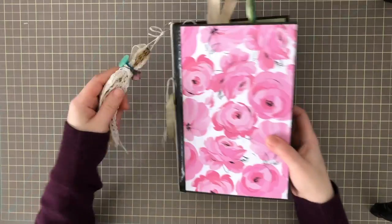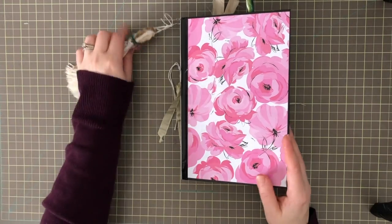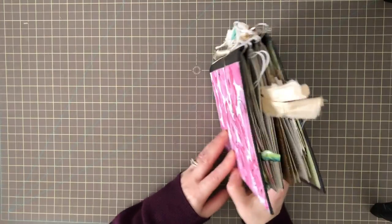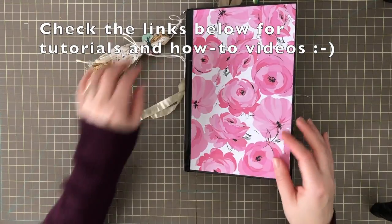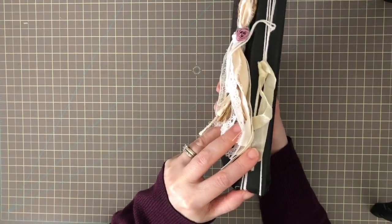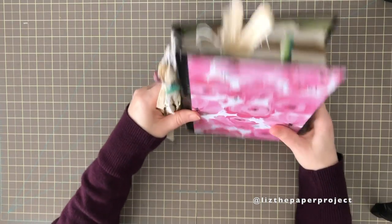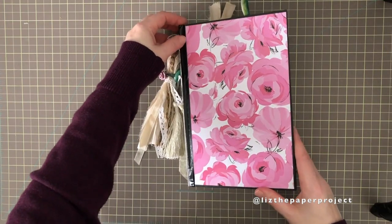Hi friends, it's Liz here. I'm excited to be sharing my ideas journal with all of you. They're called ideas journals, or people call them by other names, but this is mine. I started this one a long, long time ago, when I first started making journals. I used an easy binding technique. I have a video showing some easy binding ideas for beginner journal makers, which I'll link below. I did it this way because I can add pages and take pages away as I work in it.